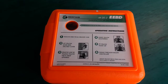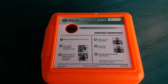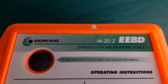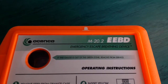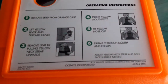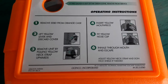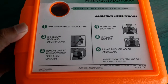Good evening friends, my name is Jaliya, 4S7 Juliet Lima. Today I will show you what things you have to look for during your weekly inspection on EEBD. This is the Oceanico Mic 20.2 emergency escape breathing device, rated for 15 minutes during escape.